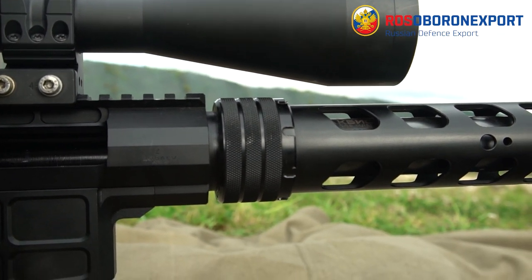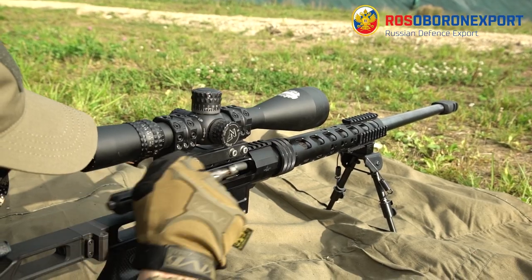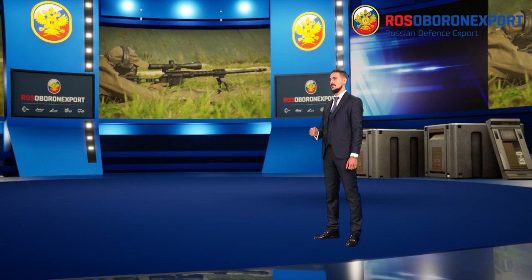To sum up, we shall mention that all the DVL-10 line is lightweight, adaptable and modular. This makes the rifles fit any particular task during an operation, hunting or taking part in a sniper competition.